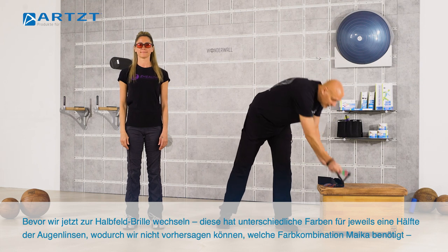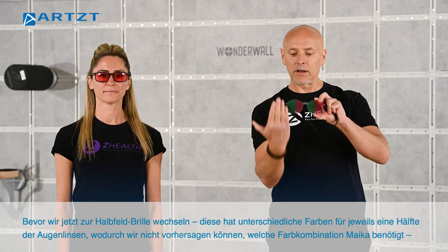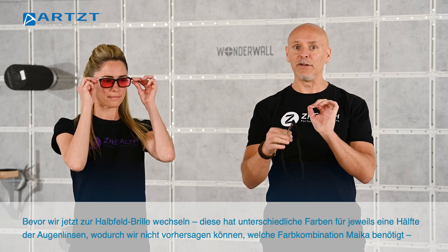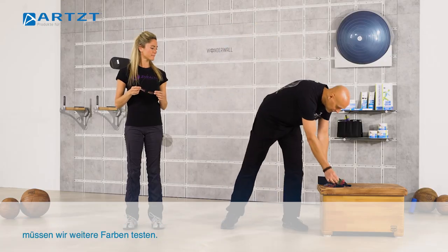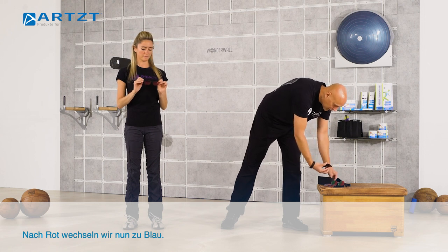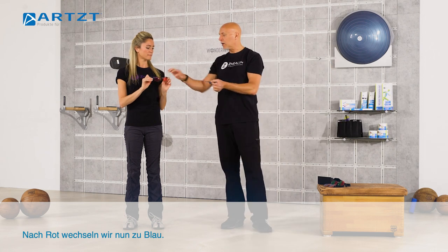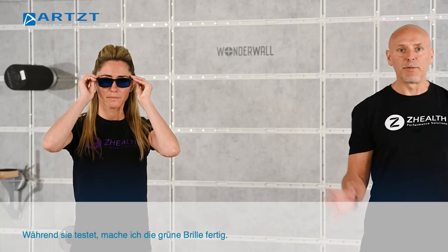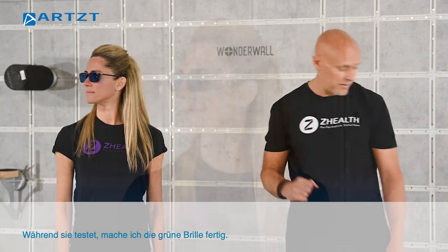Before we move on to the hemifields — a hemifield means we're going to have colors on one half of each lens with a different color on the opposite half. We can't assume automatically that we know what she needs until we look at some other colors. So we just tested her with reds, and now we're going to switch to a blue color.